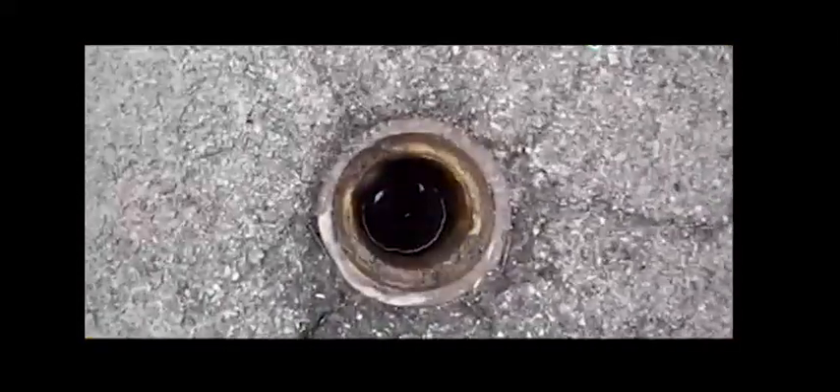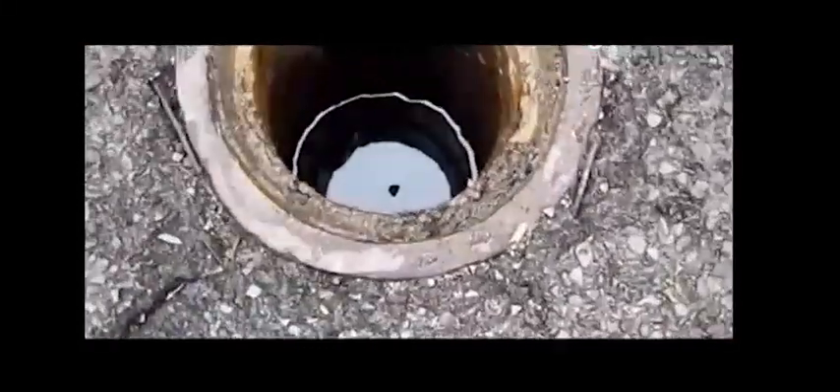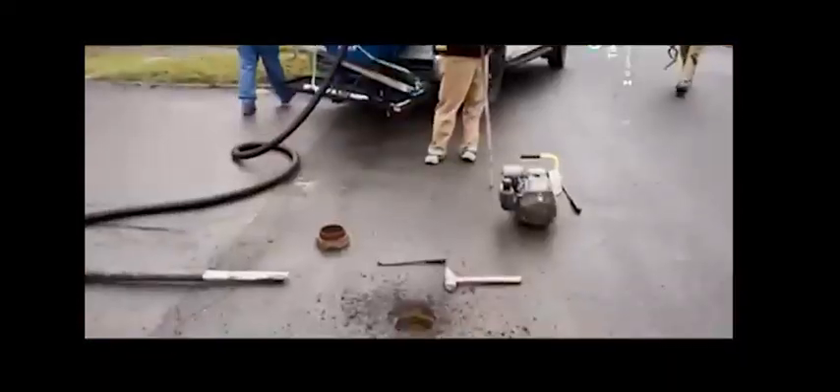This next valve was only filled with water, and we cleaned it down to the valve in the mainline — about four feet deep in the road. Just a quick suction clean out. In less than two minutes, it was completely cleaned out.